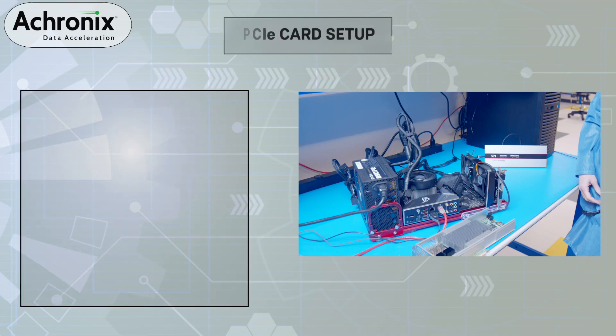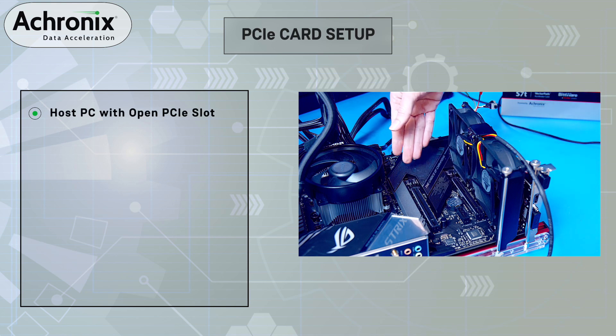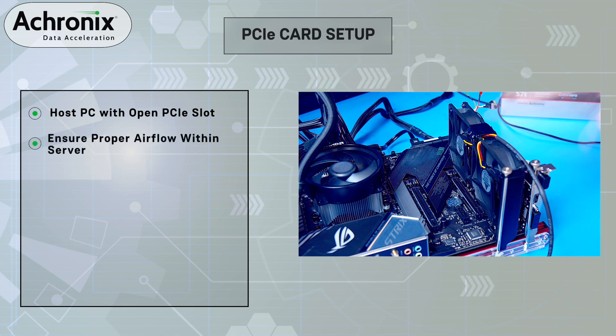Now we will show you how to set up the VectorPath accelerator card in a PCIe slot within a PC platform. The system we are using has an open PCIe slot and is running a Linux operating system. Also, it's important that you have proper air flow within the PC chassis. In this configuration, we have multiple fans installed in the PC chassis for cooling.